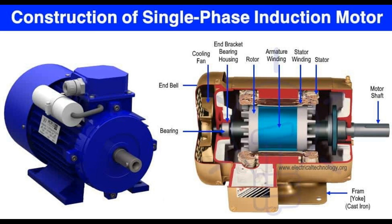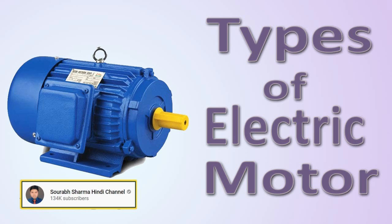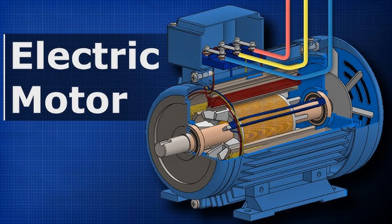The rotor of a DC motor also includes a commutator, which is a split-ring device attached to the rotor shaft. The commutator periodically reverses the direction of the current in the armature coil as the rotor rotates, ensuring continuous rotation in one direction. The commutator is connected to the power source through stationary contacts called brushes. Brushes supply electric current to the armature coil, allowing it to continue rotating as the commutator switches the direction of the current. As the armature coil rotates within the magnetic field produced by the stator, the interaction between the magnetic fields generates a torque on the rotor, causing it to rotate. This rotational motion can be harnessed for various mechanical applications.